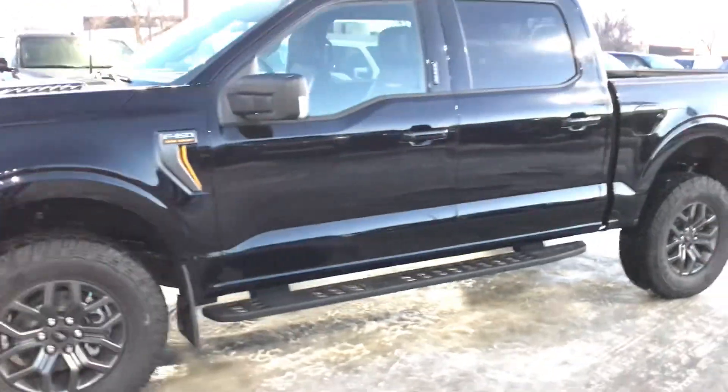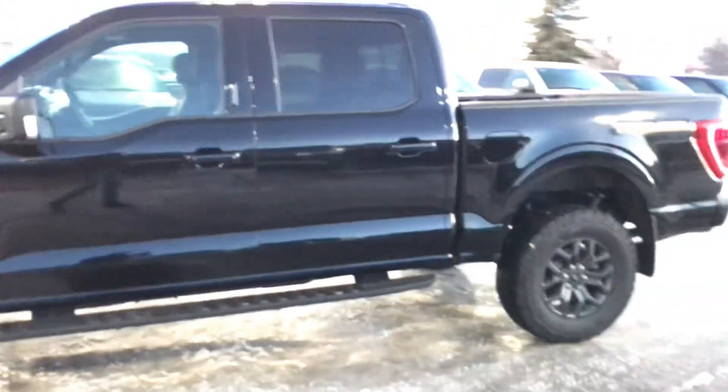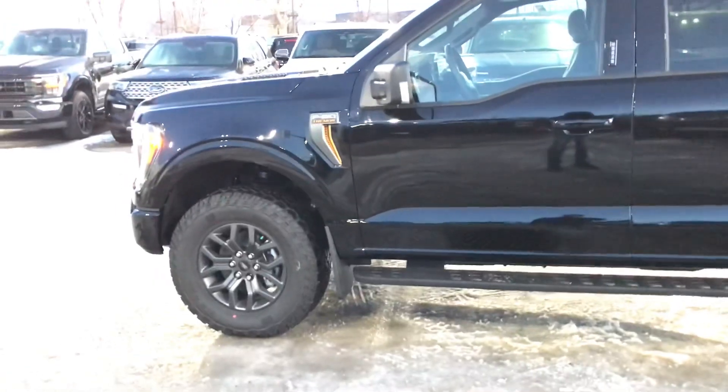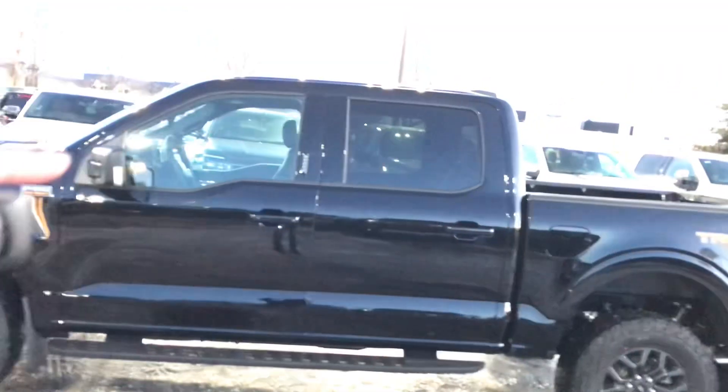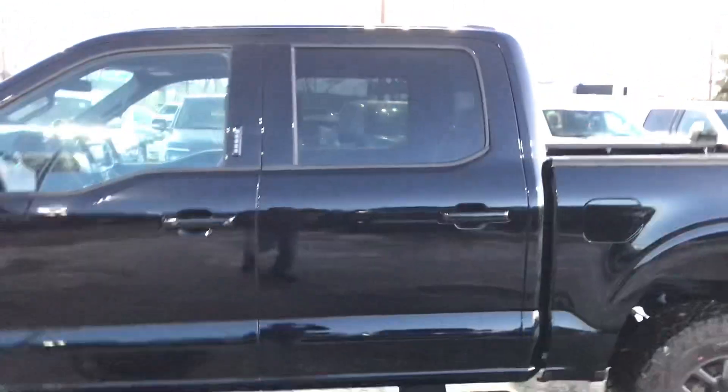You do get the level kit — as you can see, the rear tire versus the front tire is a little bit different. You can see it's leveled on this side.